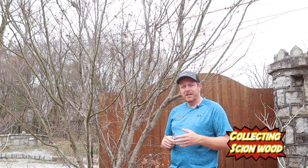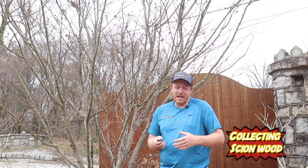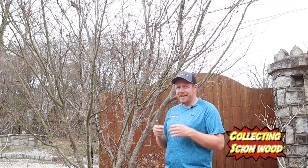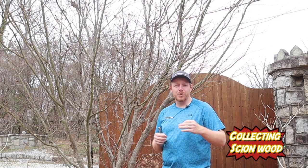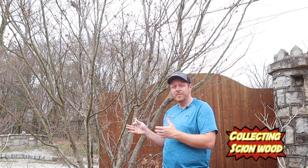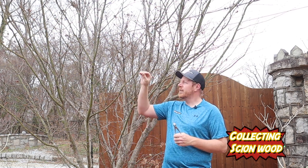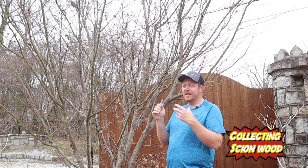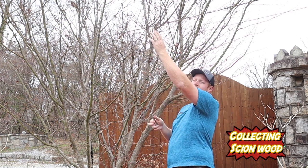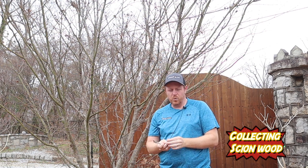When collecting scionwood out in the open, always look for extremely healthy branches. If the tree isn't healthy, you may actually produce a sickly plant when you graft it. You also want to look for healthy buds and healthy limbs — late frost can come in and damage buds. We'll be collecting scionwood from this new growth up here — these longer strands representing one continuous growth from last year.